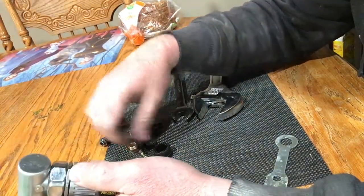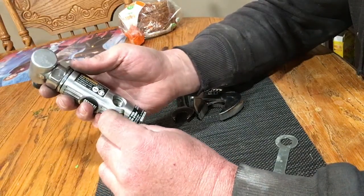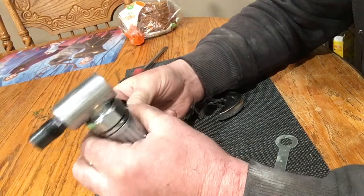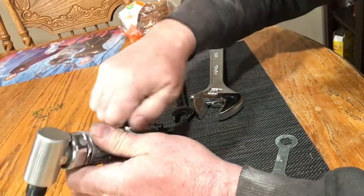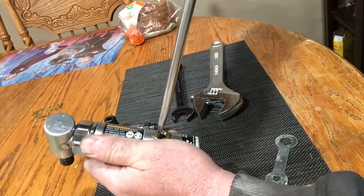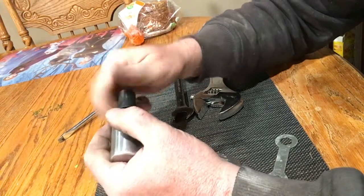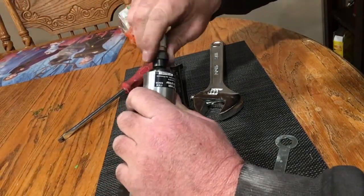Then reassemble everything as you had it — with the plunger and everything — in the order that we took it out. The plunger goes in here in the hole. You should have a little springing action there. Just put this nut back on and take your big screwdriver and screw it in. Make sure you put your collar back in — the plastic piece. And you might want to thread that with some plumber's tape.